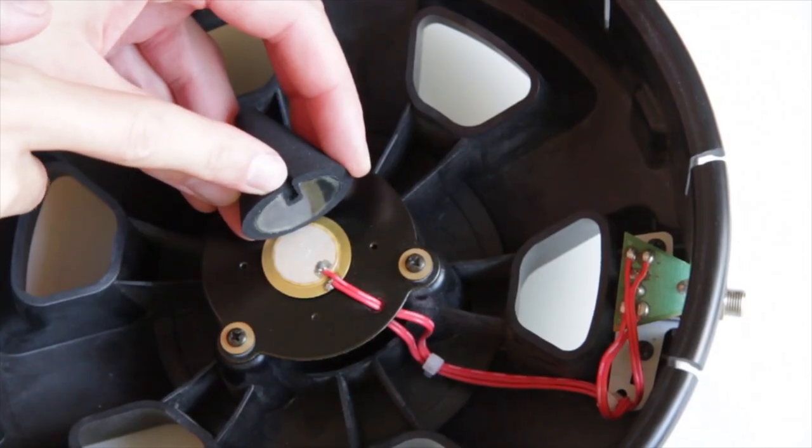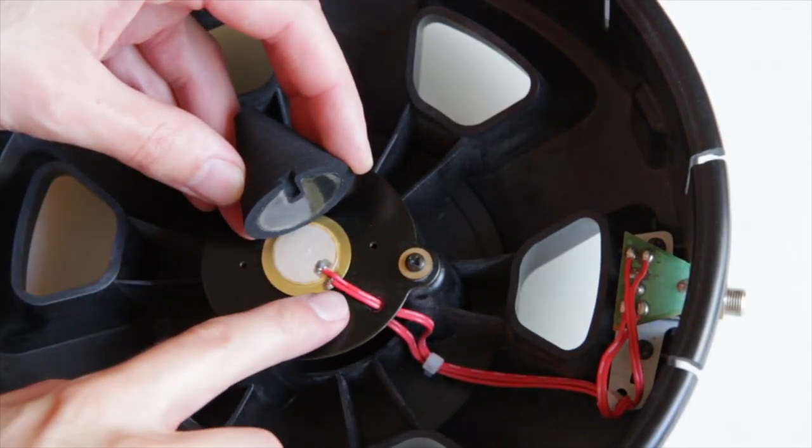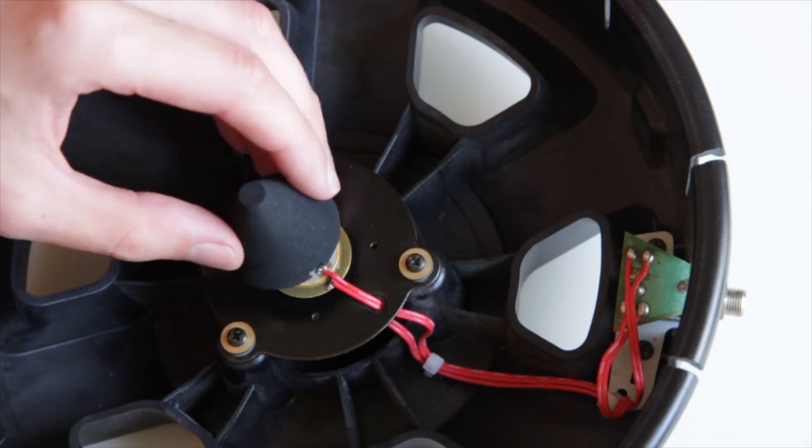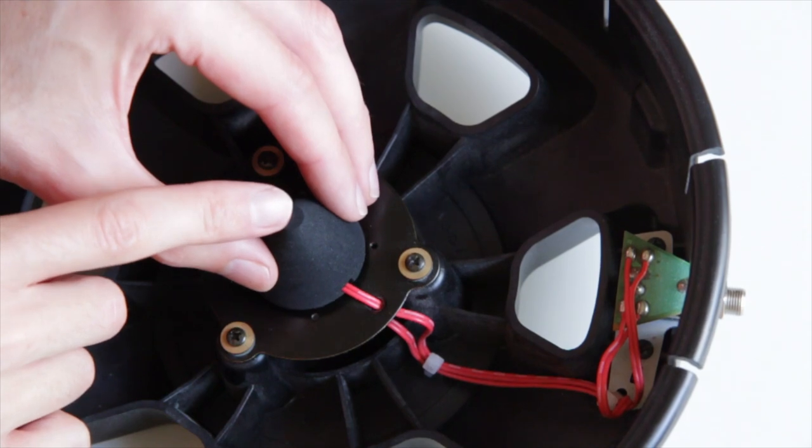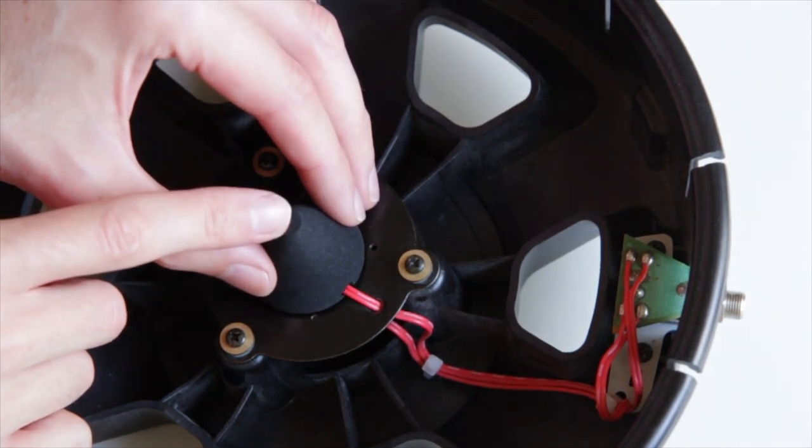Pay attention to the little gap for the cables. Place the new cone exactly in the middle — you cannot separate it afterwards. Press it onto the piezo.